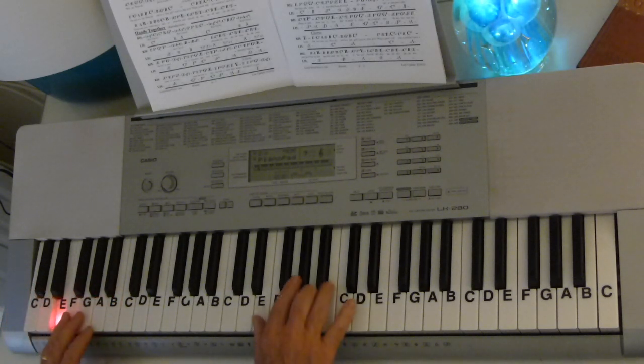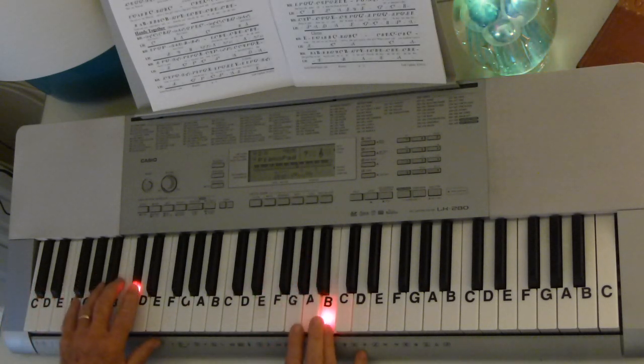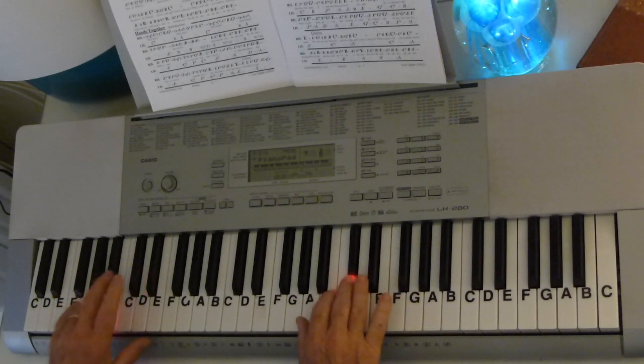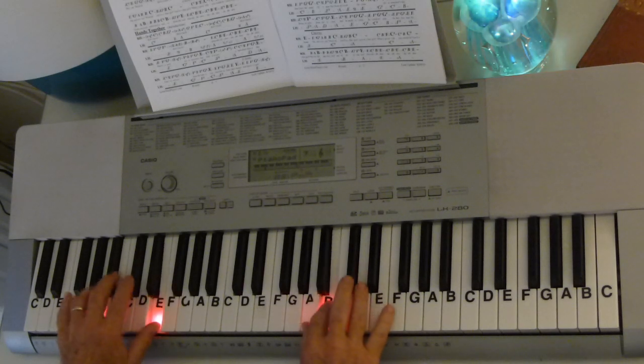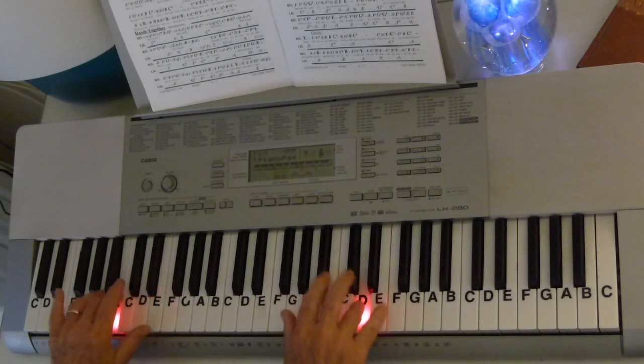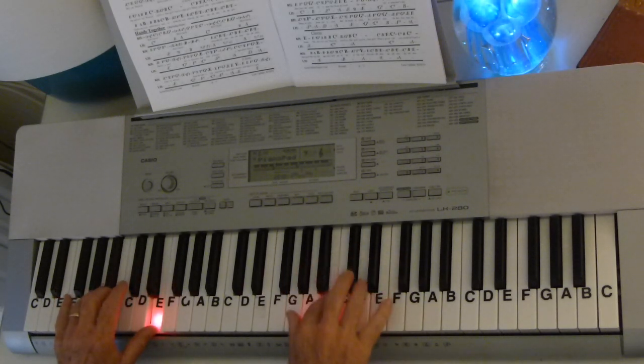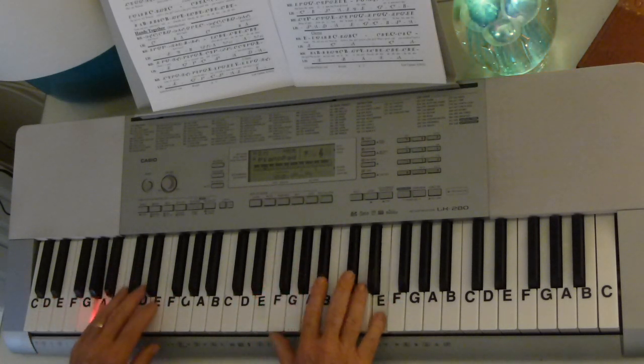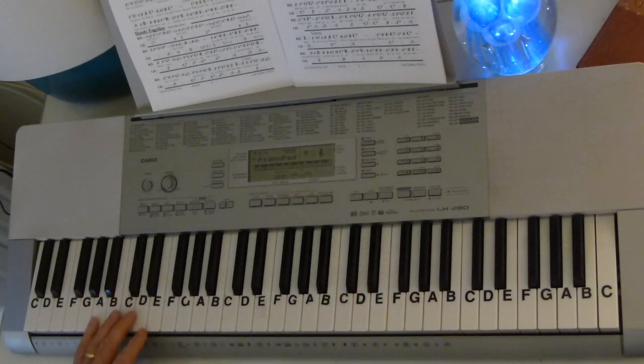When you get to the chorus, you're just going to go C-sharp, A, B — right there. And then all I'm going to do is go A, E, A — right there.